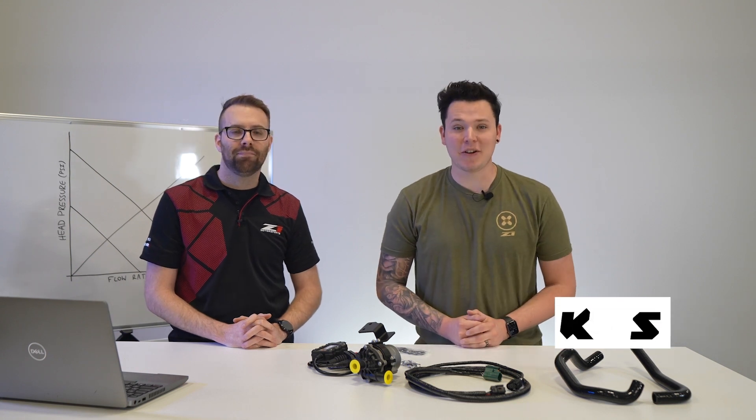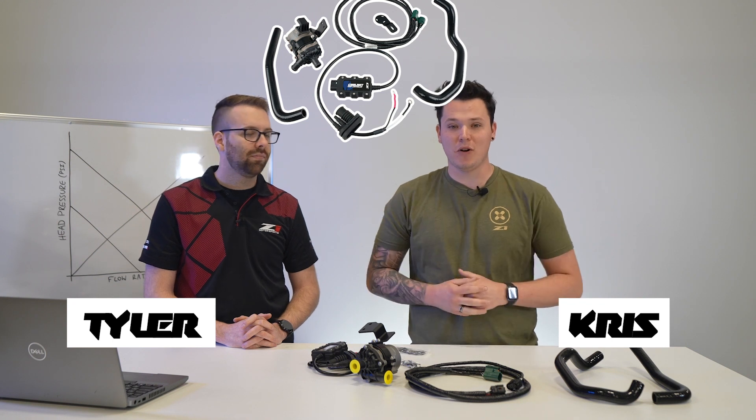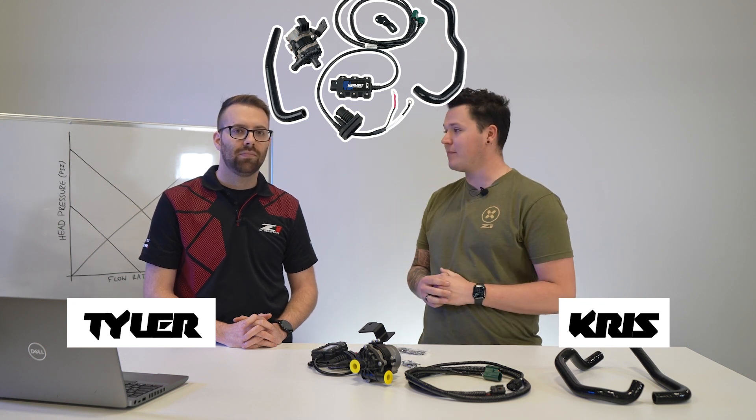Hey, good morning, guys. I'm Z1 Chris. I'm here with Tyler today to talk about the new Z1 Motorsports VR30 coolant pump. I bought a Q50 or Q60 Infinity — what do I need this for?